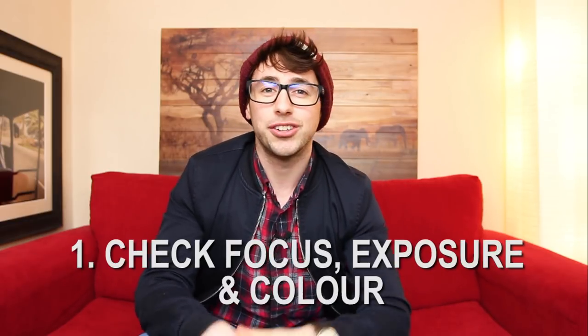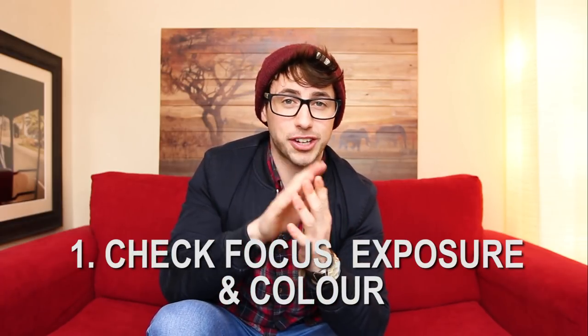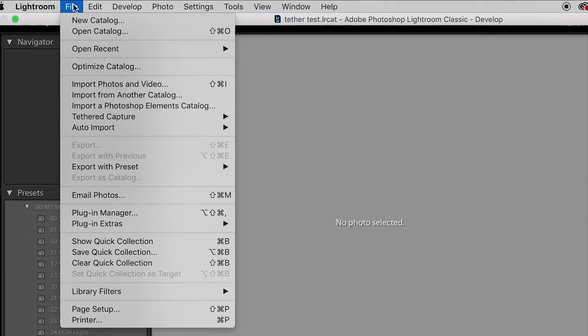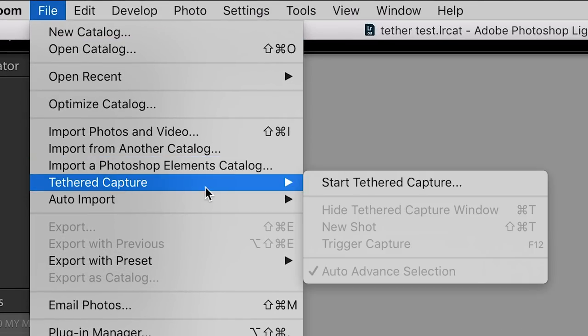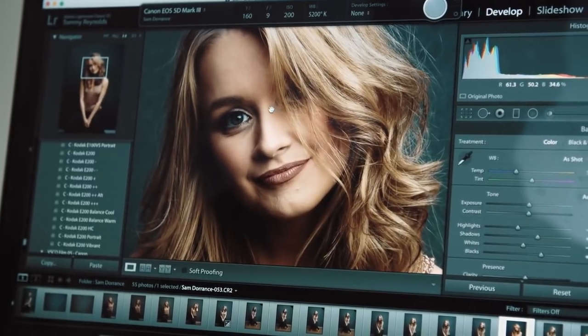If you've never shot tethered and you're wondering what's the benefit, we're going to look at those 5 reasons right now. Starting with number 1: you can check your focus, your colour, and your exposure a lot easier looking at a big monitor versus your little 3-inch screen. Whatever tethering program you're using — you can use Lightroom, you can use Capture One — I personally use Lightroom and I can zoom in to a 1-to-1 zoom and see if I've nailed the focus, which is obviously really important.